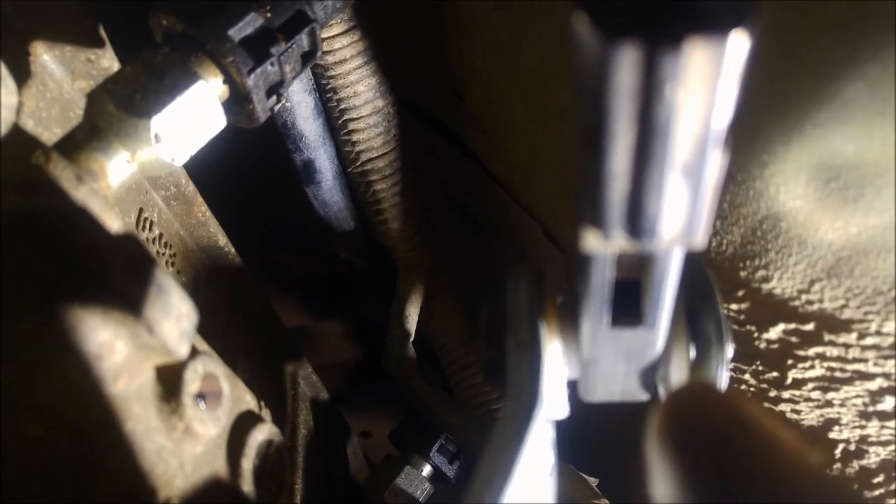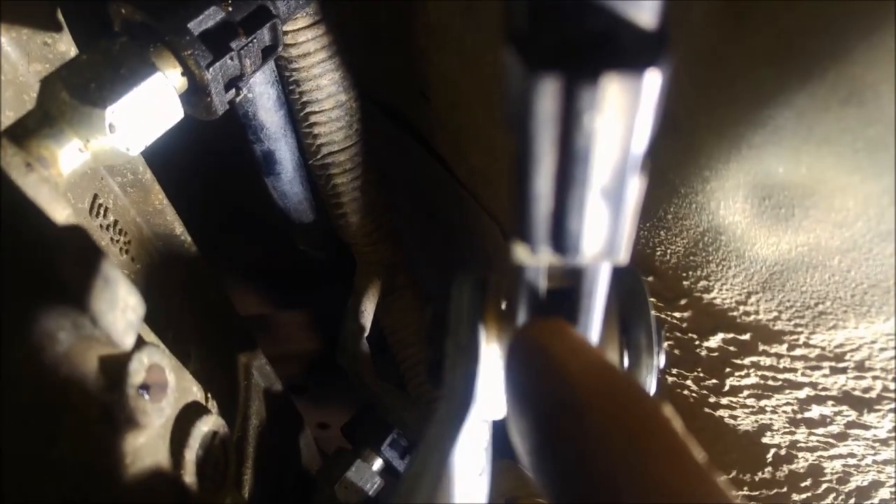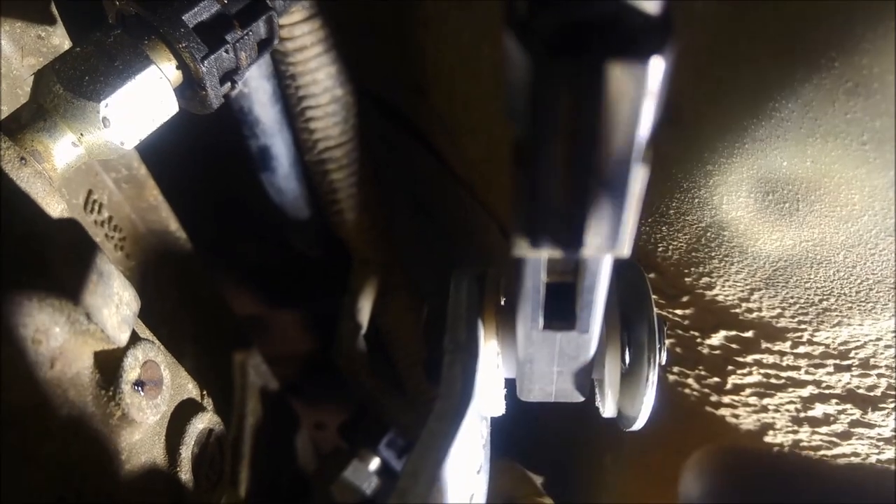Now when I put a large washer on there and do that up — because I've made this about a tenth wider, the middle part of those bushes, a tenth wider than what this is, which is 430 — I can actually do that up tight and it's not going to lock it all up.